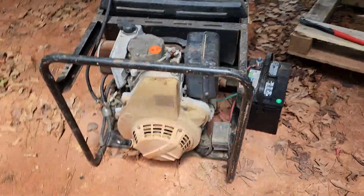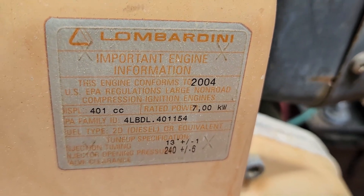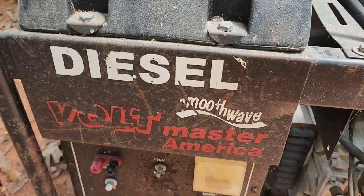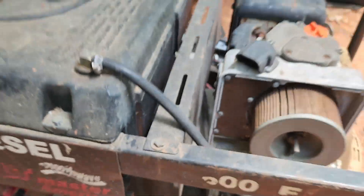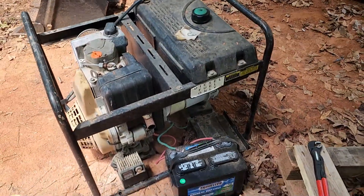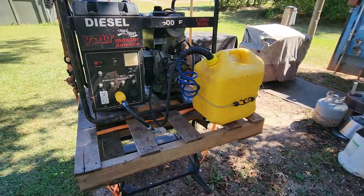Not bad for a barn find, huh? It's actually a diesel — Lombardini. 401cc, 7 kilowatt generator built in 2004. Diesel, pretty cool. I got some hoses and stuff to fix here but it doesn't look like too much, and it's got a plastic gas tank which is great so I know it's not rusted. It actually looks pretty clean in there. I did check the oil before I cranked it — oil was fine.